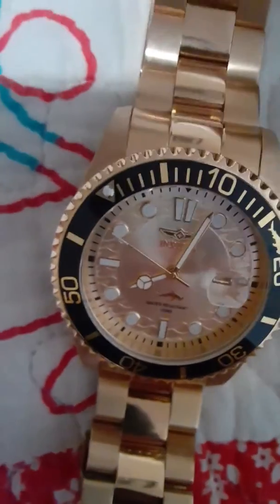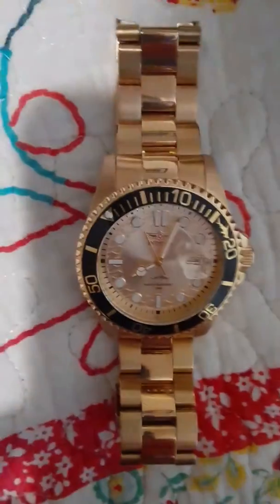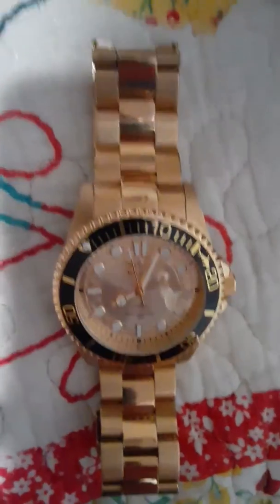Overall, I highly recommend this watch. I think it's a great purchase. It can be purchased on eBay for about $50. And that's it, thanks.